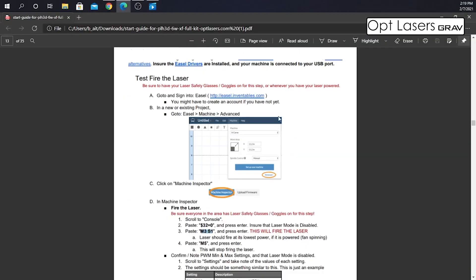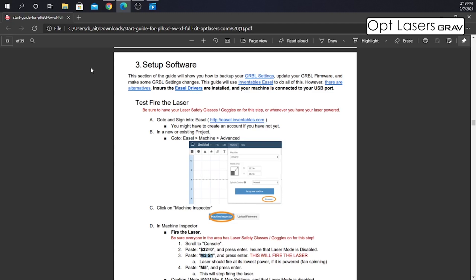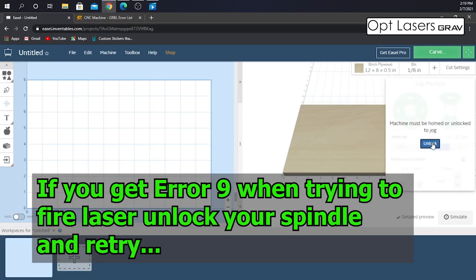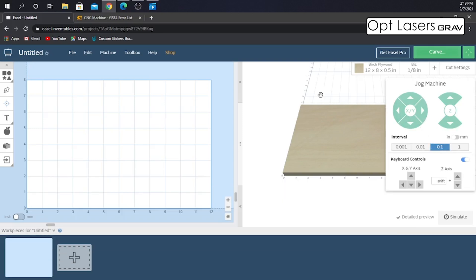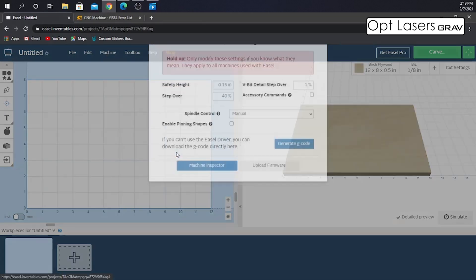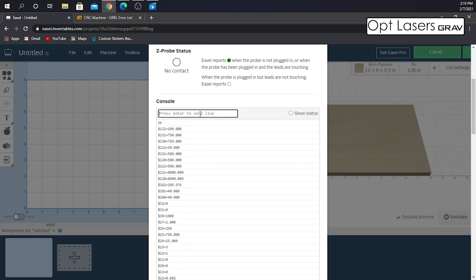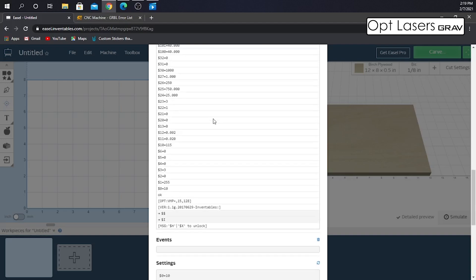Now that the hardware is all complete, we move on to the software setup. There are some things we need to do in Easel to change — specifically going into the machine inspector and adding a few additional codes. The next step is to get into your machine inspector. You'll need to make sure your X controller is on so it can pull the GRBL settings. Go up to Machine in Easel, go to Advanced, and click on Machine Inspector. At this point you can see all the codes going on in your machine. Go down to Settings and copy, then paste these into a notepad.